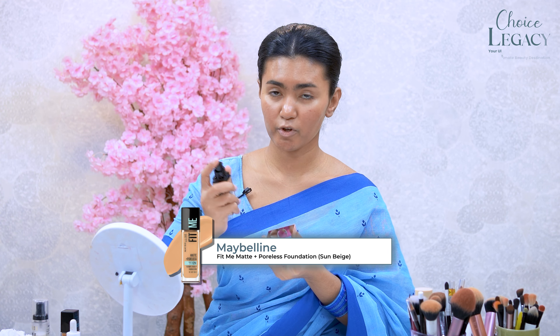We also need to make a makeup-mixing palette with Fit Me foundation. This shade is 310. We don't need to spread the palette with a spatula. If we want to create a lightweight base, we don't need to apply the foundation directly.